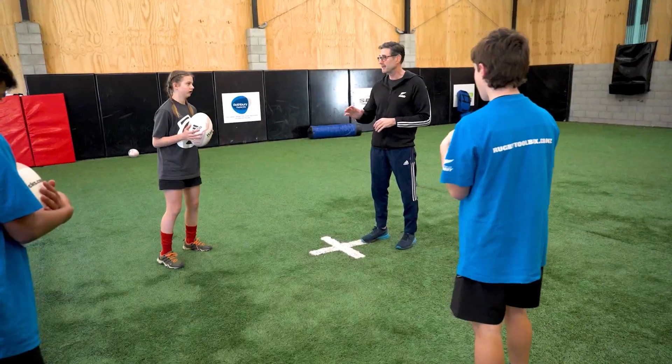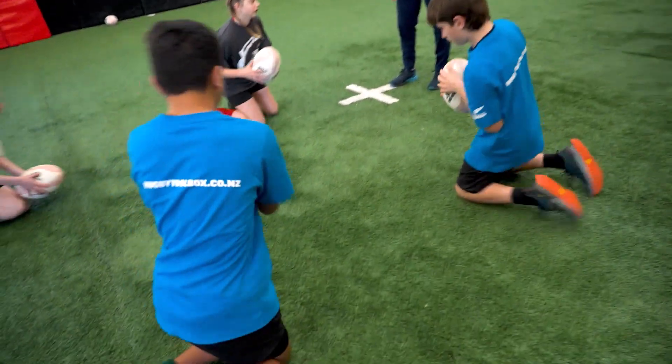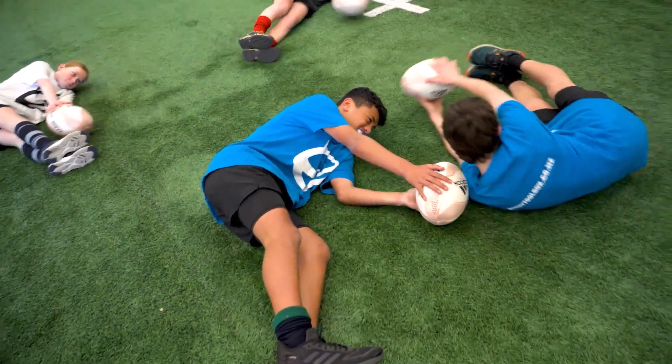Let's try it again. Ready, go. Knees, hips, shoulder. That's better. Nice.